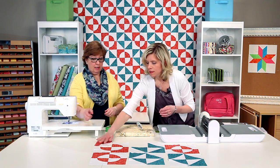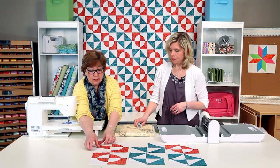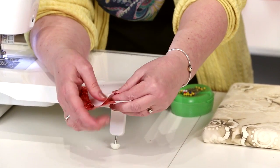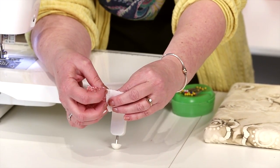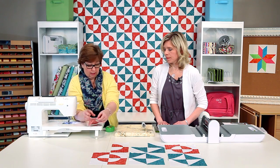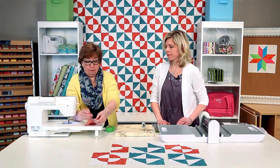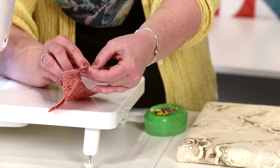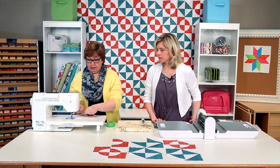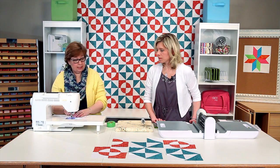That looks great. I'm going to go ahead and put those together. Because we've pressed to the dark, we've got this seam heading this way and this one going this way, which is going to reduce our bulk and allow us to lock those seams in and get a perfect connecting point. I'm going to go ahead and put a pin there too to make sure those stay perfectly together.